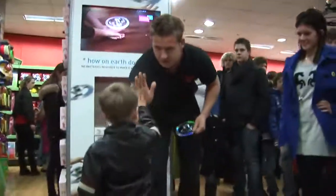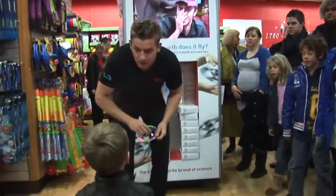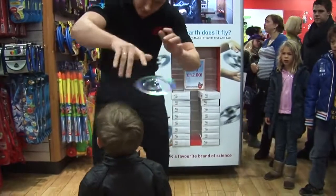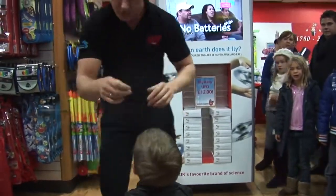No worries, give me five. You are very strong. You wanna have that, yes? No worries. Still flying around your head. Focus, focus.